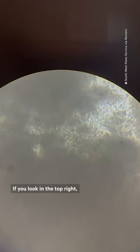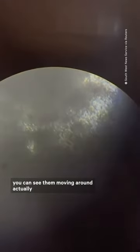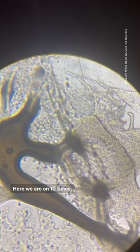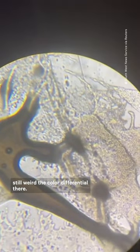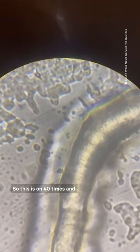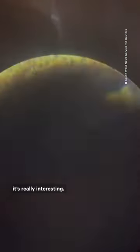Here we go at 40 times magnification. If you look in the top right just a little bit, you can see them moving around, which is pretty cool. Swab all over. Here we are on 10 times. Still weird — the color differential there. We'll get a little more close and see if we can see anything better. So this is on 40 times and it's really interesting.